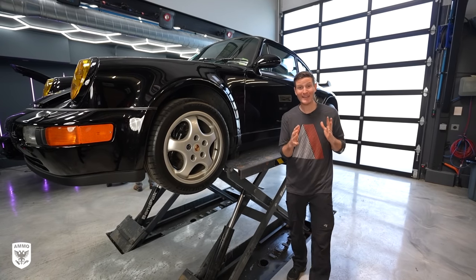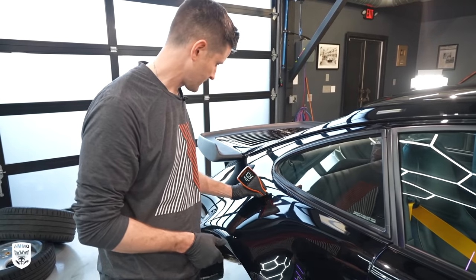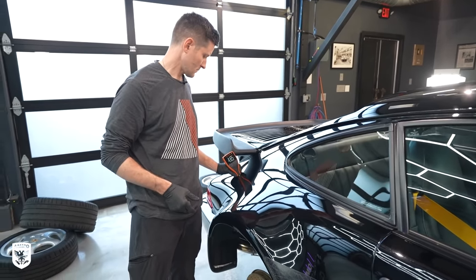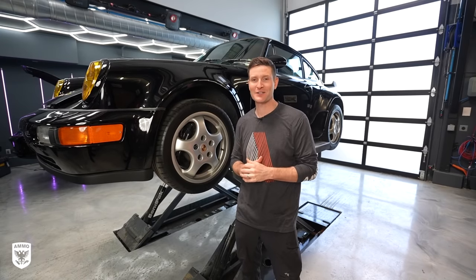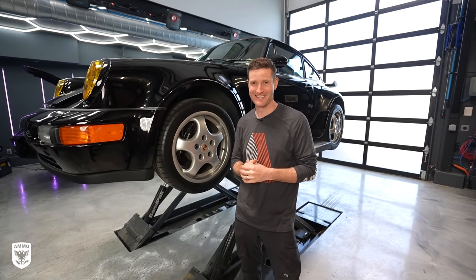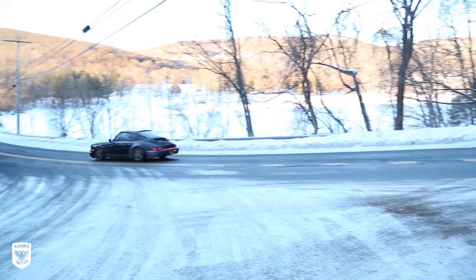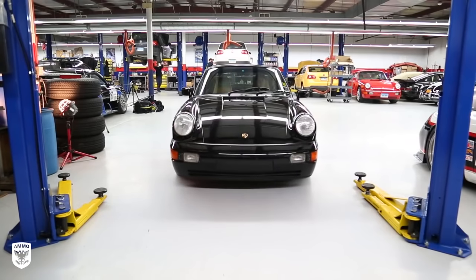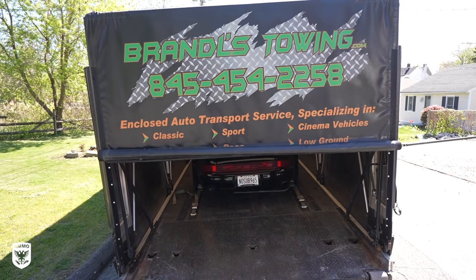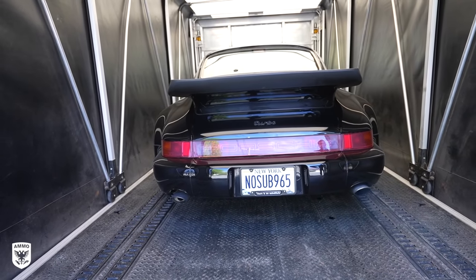Today we're working on a Porsche 965 — of course I'm talking about the turbo, the wide body, super iconic Porsche. But we do have an issue: this has incredibly delicate and ridiculously thin paint. So what do you do in a situation like that? Find out today on this episode of Drive and Protect. The Porsche 964 is the internal name given to the 911 produced between 1989 and 1994. This is a 1991 964 turbo, sometimes referred to — right or wrong — as the 965. So let the comments begin.